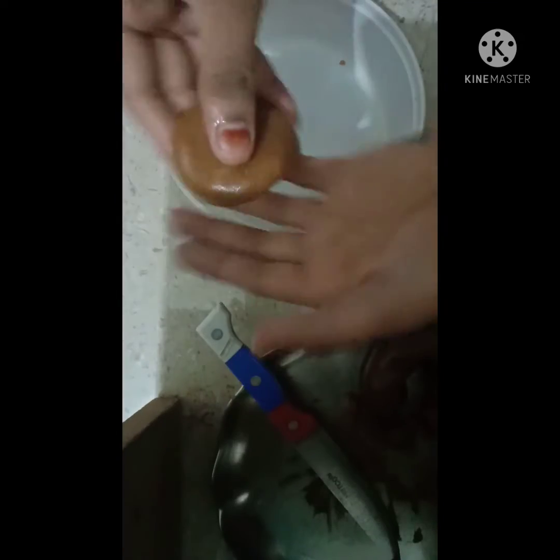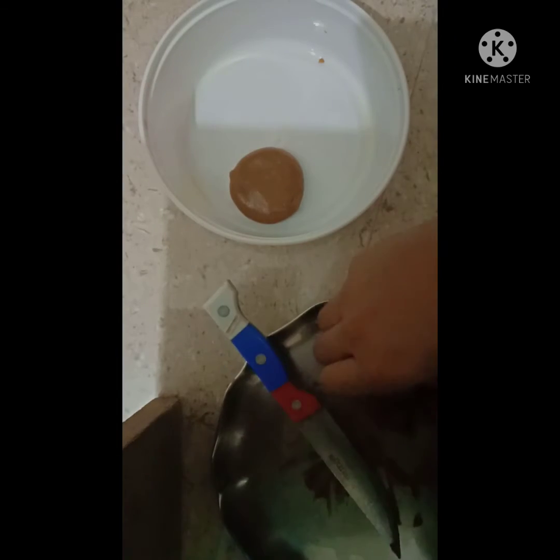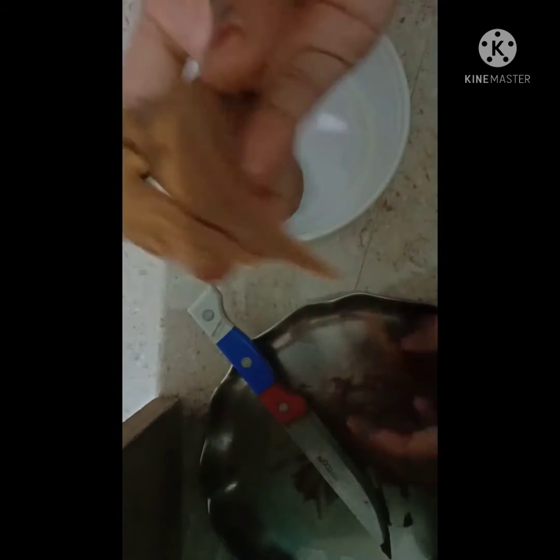Now after taking it out I am making small circles, and then you can also make square shapes or any kind of shape that you want. Here I am making a round shape.